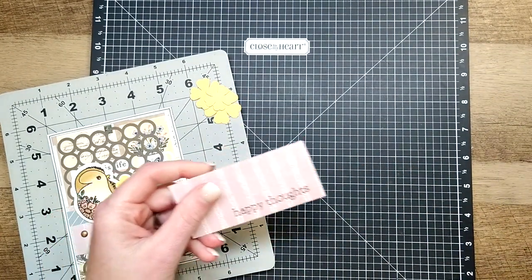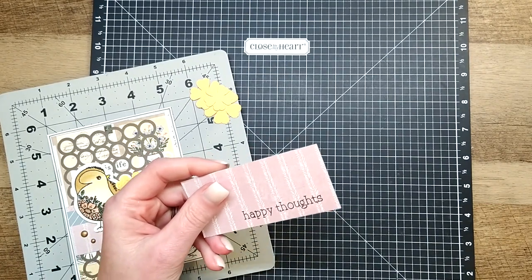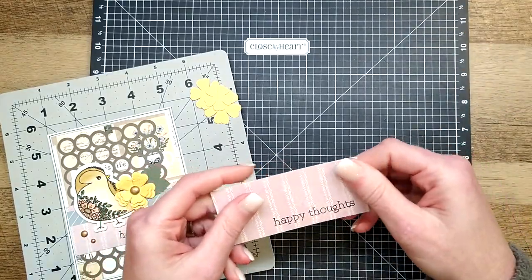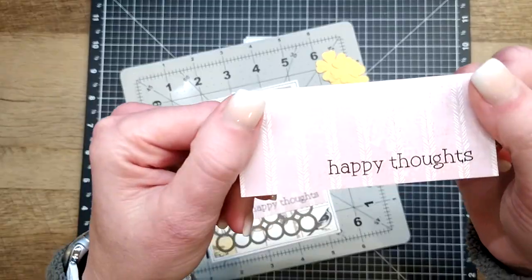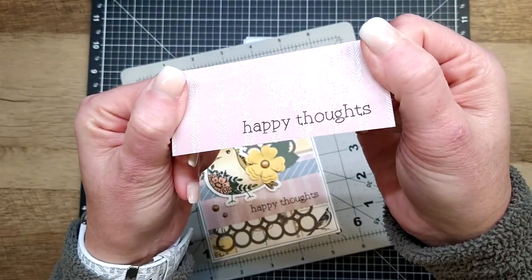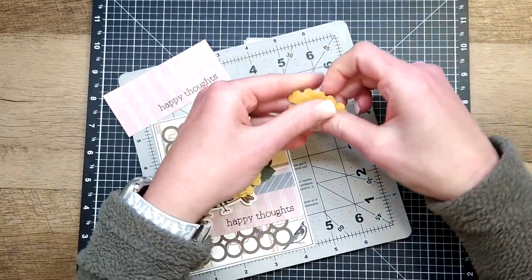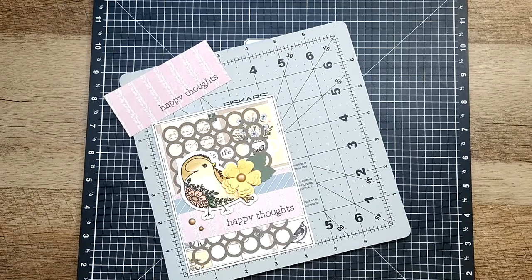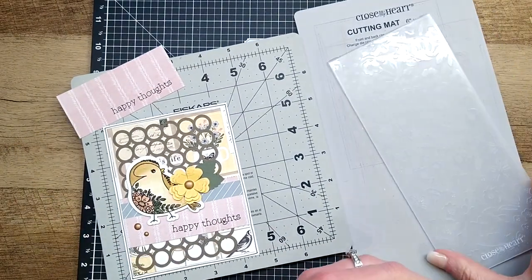That looks perfect — I could never stamp a sentiment like that twice, let alone three or four times, if I'm like me and do a bad job of re-inking or investing in new ink pads when they get dry. You can see a perfect little crisp sentiment, and I could never have made that happen with a block alone.